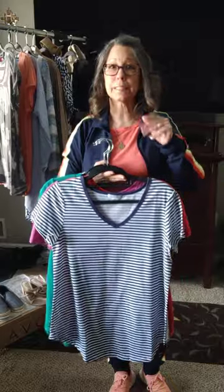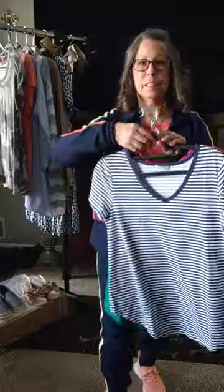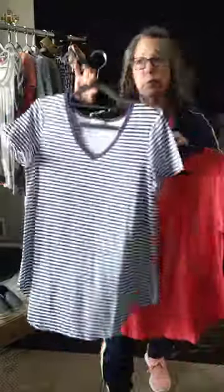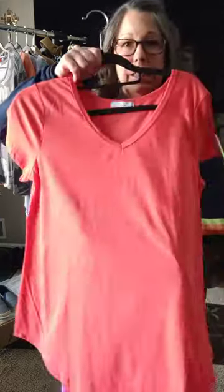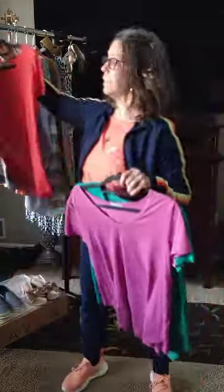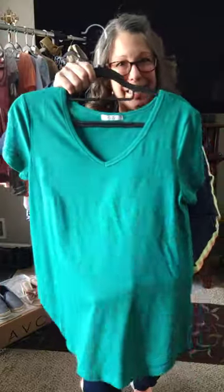All of my pieces can be mixed and matched with every single piece. You don't even have to worry — you could close your eyes, pick one out, and match it with anything. These come in a four-pack. The first one is a white and blue striped. Now these tops flare a little bit at the end, which is why I love them — they can cover the backside as well as your mommy tummy. Or you can tuck it in like I have this one. This is an orange color, this one is like a darker lavender, and then this one is a green.